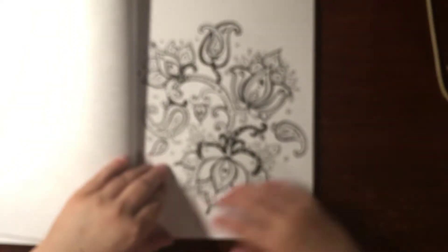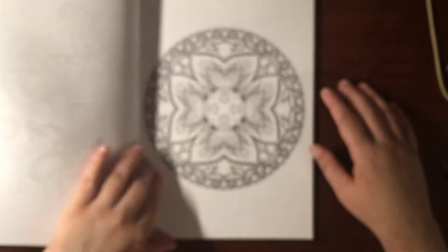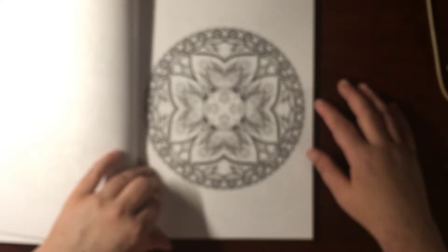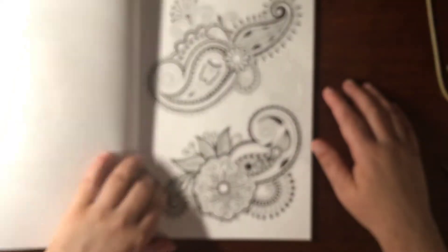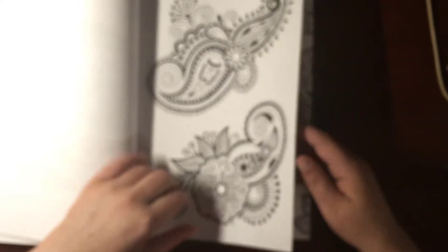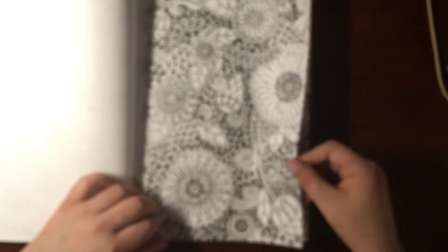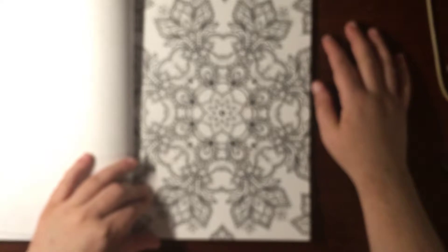I hate it when it's thick black, but that would be nice all colored. I don't like thick black like that. That's not that bad — that's freaking nice. Mandala. Oh, nice, nice.